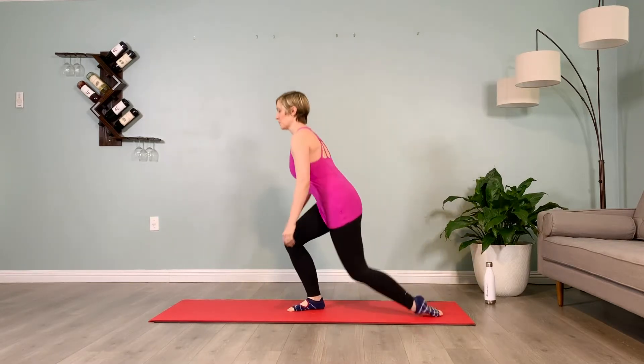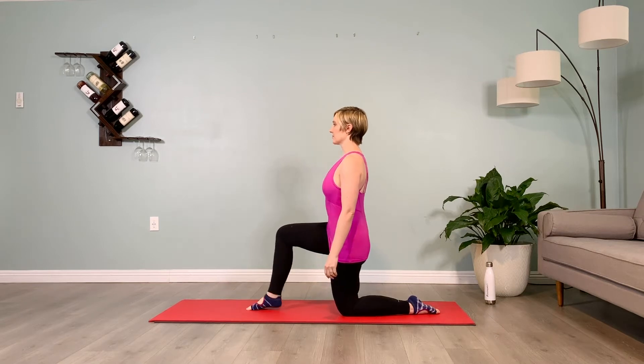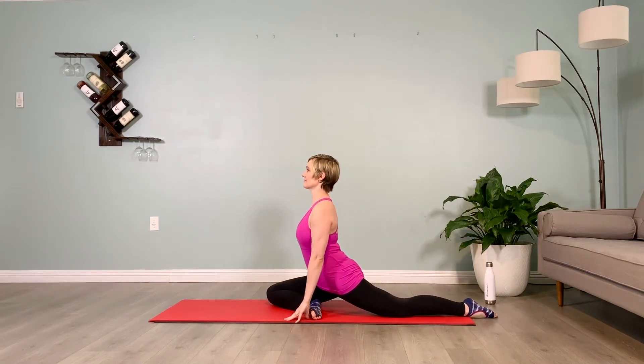Come to a kneeling position with your right leg in front, left leg behind, bringing the right foot in towards the groin, coming into Pigeon Pose. Sit up nice and tall with your hands at your side.